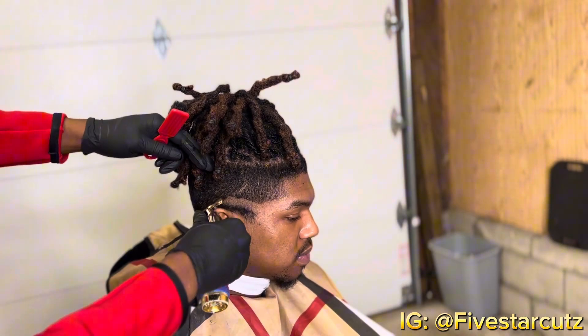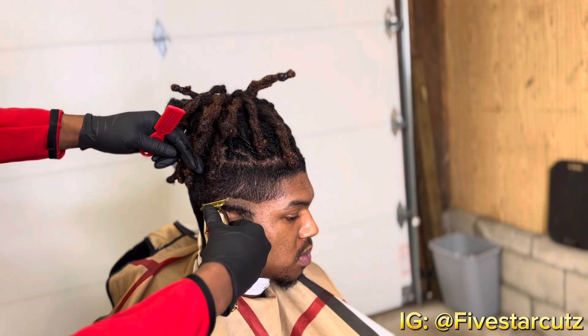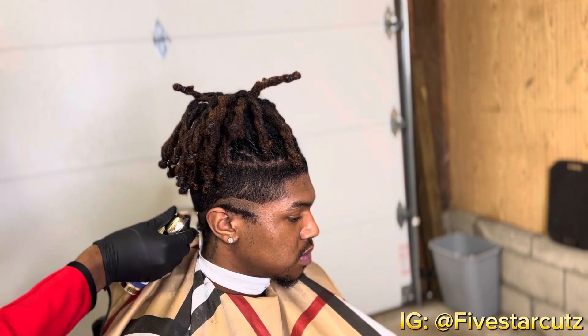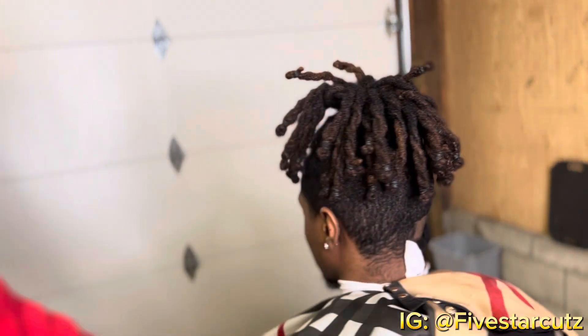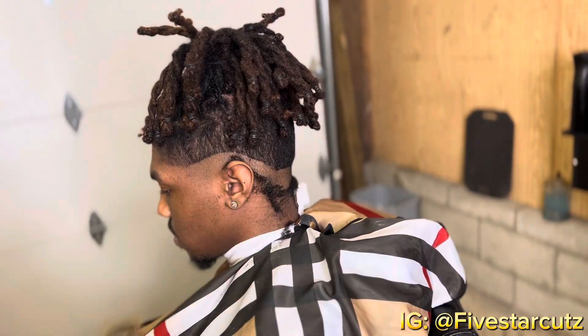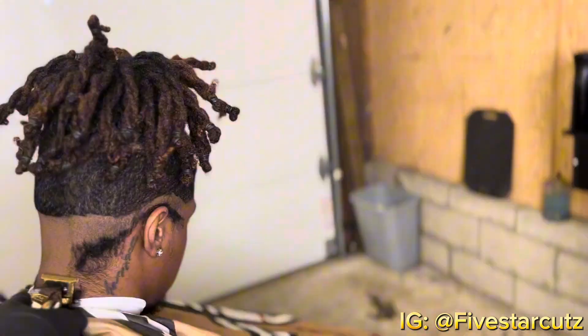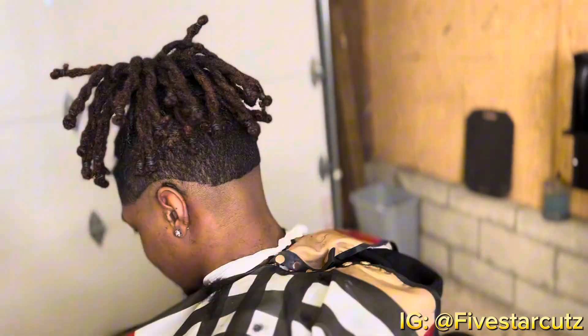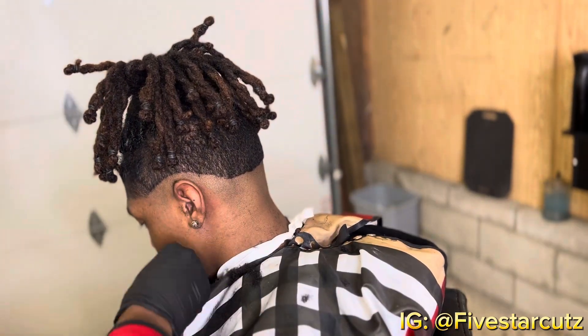What's up guys, it's Five Star Cuts. As you can see from the video, this is a tutorial on how to do a burst fade. Notice how I set the guideline — I don't set it like a mid fade; it's kind of like a drop fade, but right where the end of that C-cup ends is where I set the initial guideline.